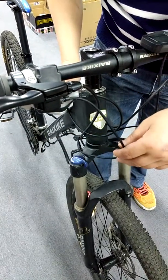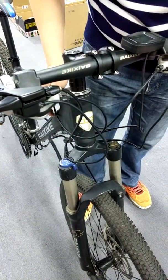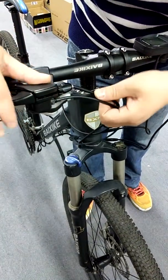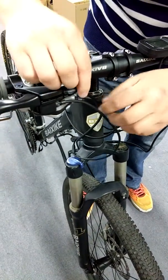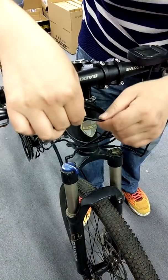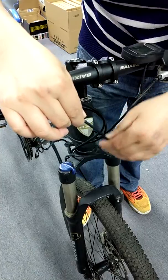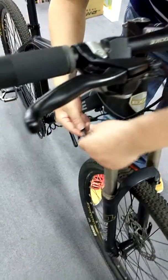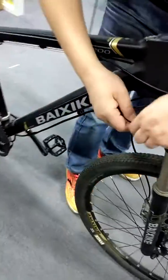To fix this or diagnose the problem, first you need to find the brake lever. There is the brake cable here and there is the power cable here. Look down and you will find there is a quick release — just pull it out.